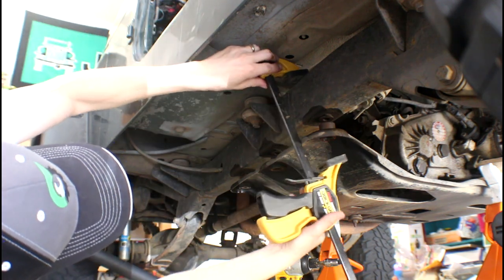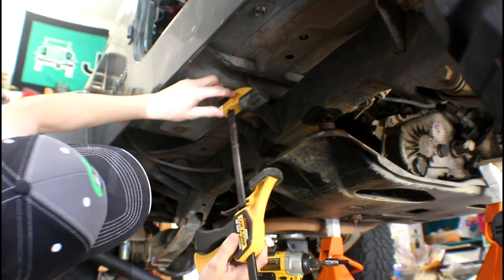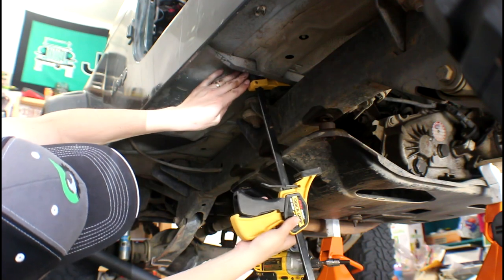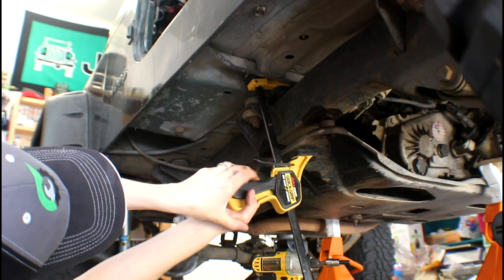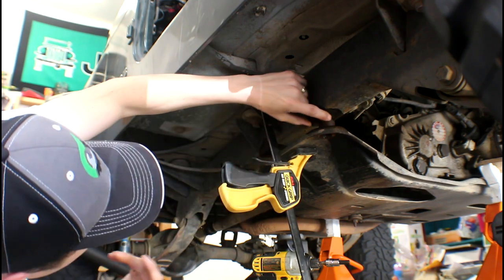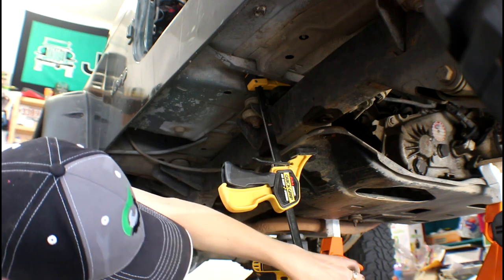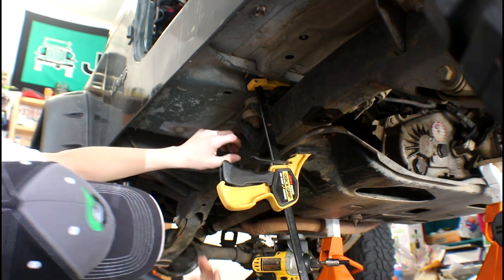I'm going to throw a clamp on here somewhere. These are the spacers that go in there. I'm throwing a clamp here just to kind of hold this side while I work on the other.